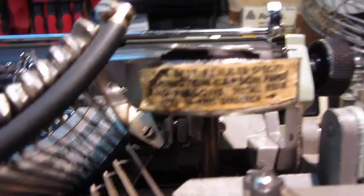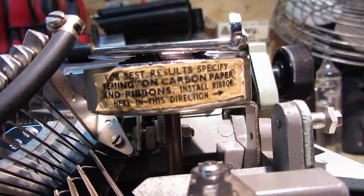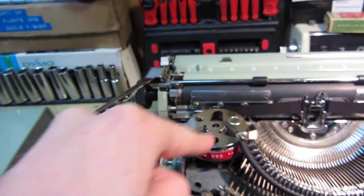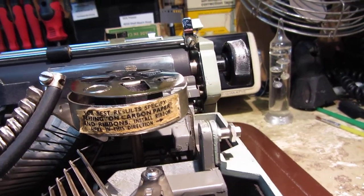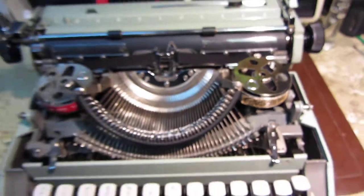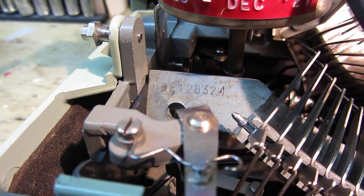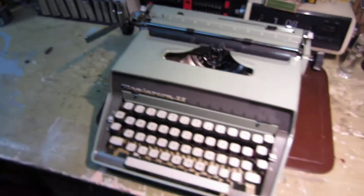There's a sticker on the front of the right spool carrier that says 'For best results specify Remington carbon paper and ribbons,' and then 'Install ribbon here in this direction' with an arrow pointing to the right — what I initially thought was the wrong way, but on reflection I can see what they mean, even if it's not very clear. The serial number is HRE120324. And there's a very satisfying click when you put the ribbon cover back on.